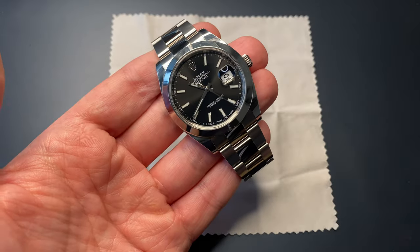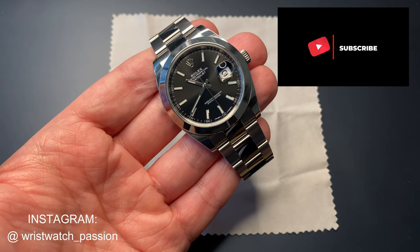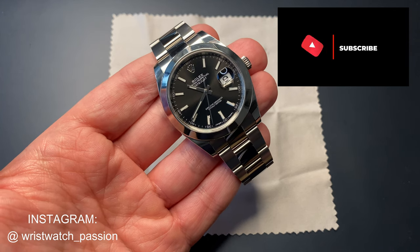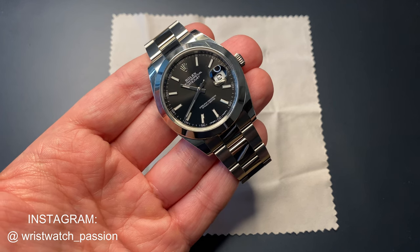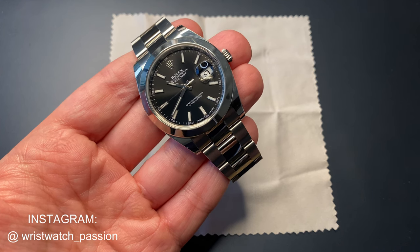Hello watch fans, it's Anders here on the WatchOn channel. Today a video which is a little bit different from the usual reviews, unboxings and stuff like that I do here on my channel. This is a video about how you can actually remove some of the worst hairline scratches on your watches, on your high polish watches.